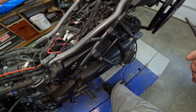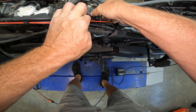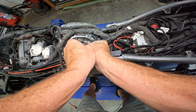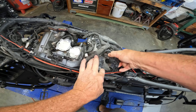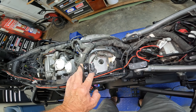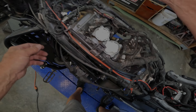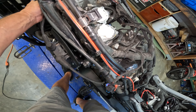So we pull the coil pack off. Way down in there — I don't know if you can see it or not — but there is your spark plug. Way down there. All right, same thing up front. We've got a plug here. That one's easier to get to.